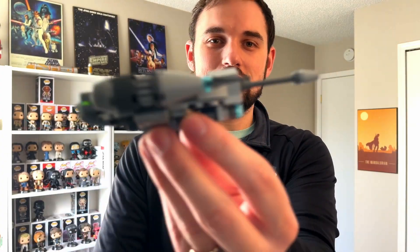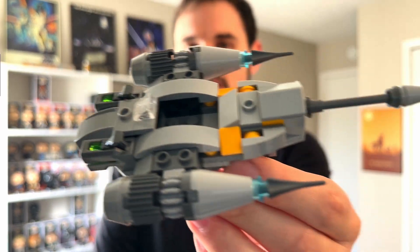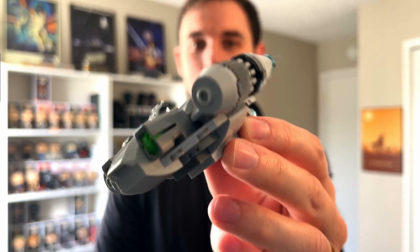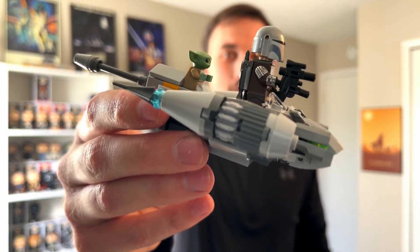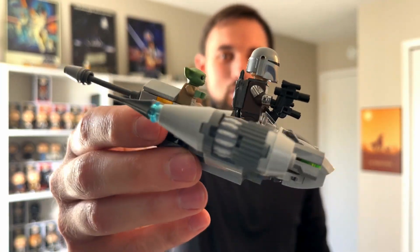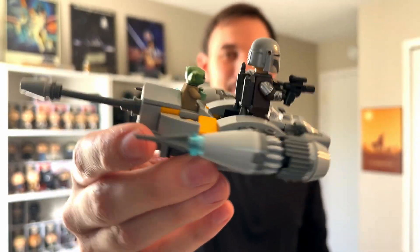Here is the ship. You can see it here — looks just like it did on the box. Let's get these minifigs on here. There you go — the Mandalorian N1 Starfighter with Mando and Grogu. You can see Grogu in the back there. Such a tiny minifig.